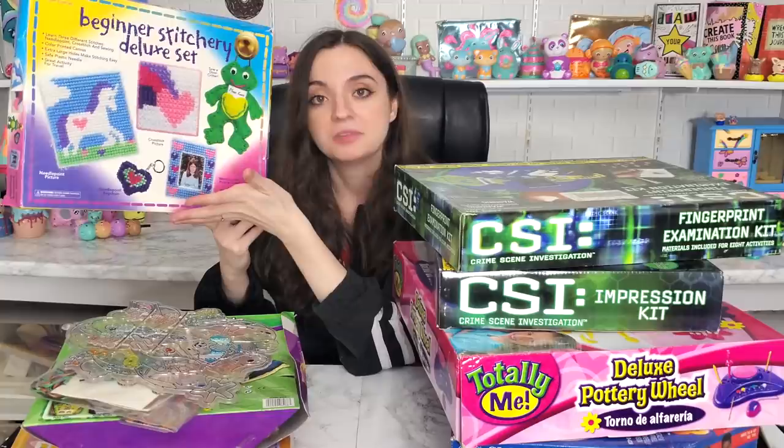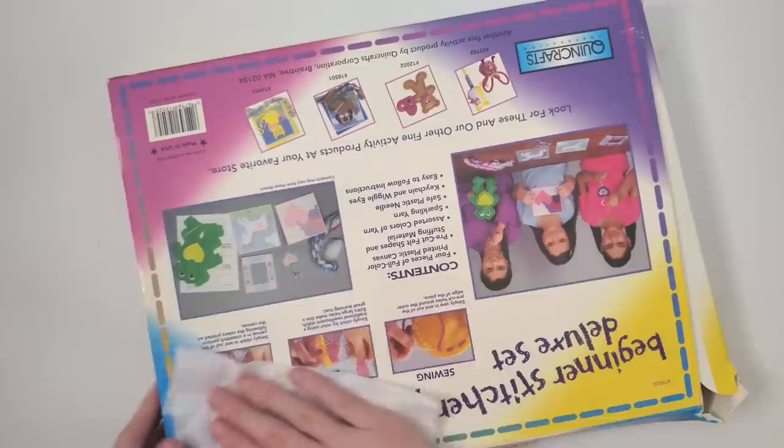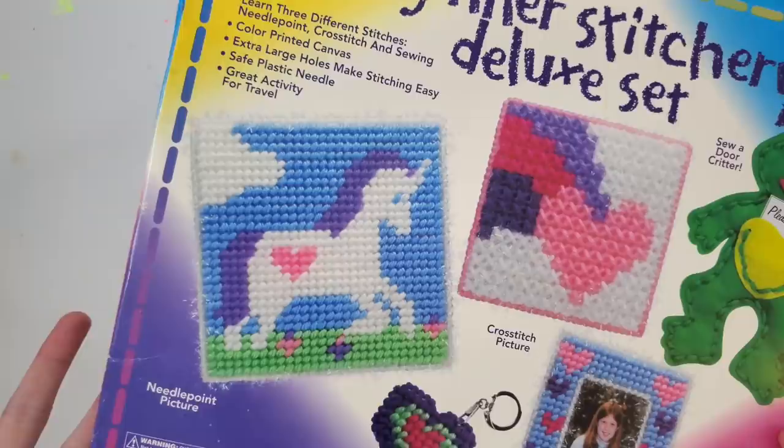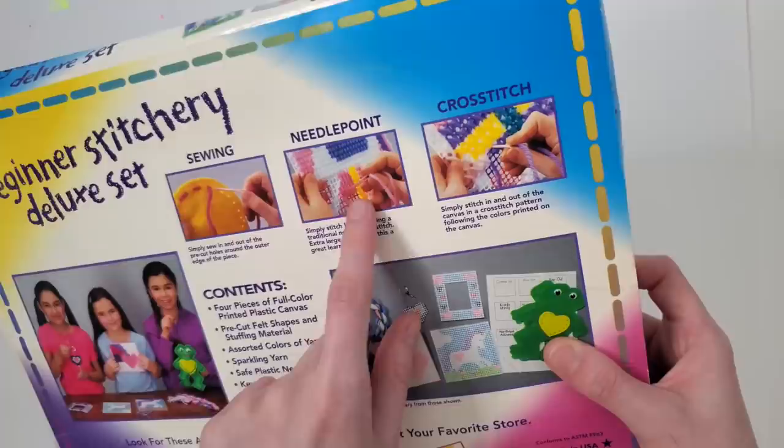Let me decide what we want to do — I want to do this. It looks like it might be boring or impossibly hard, let's try it. So here is the box — after cleaning it I realized the blurriness was just dust. This is the beginner stitchery deluxe set. Sew a door critter — I'm assuming this is the critter. Create a needle point picture, a cross stitch picture. Create five stitchery projects. We've got sewing, needle point, and cross stitch.